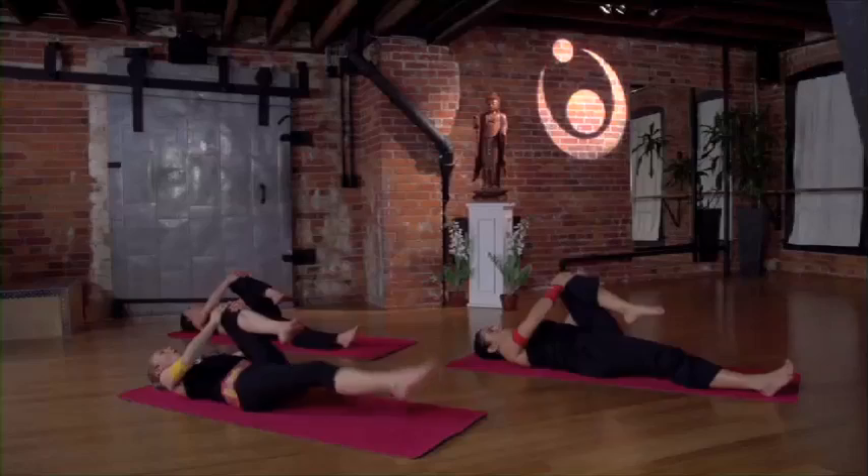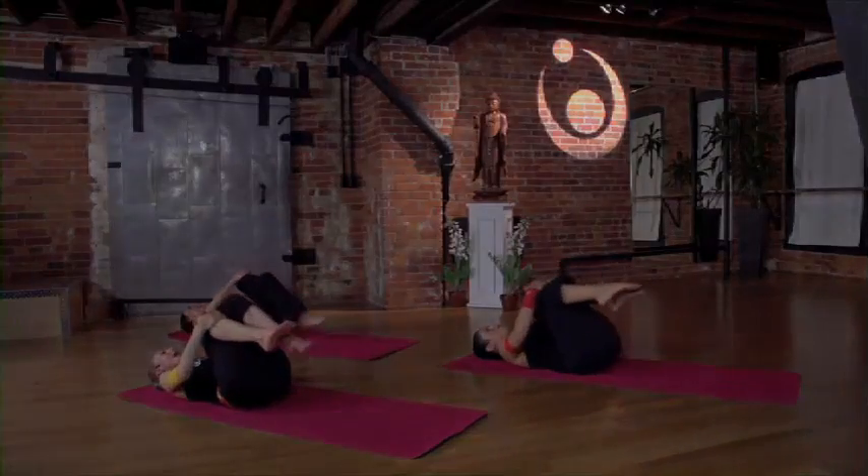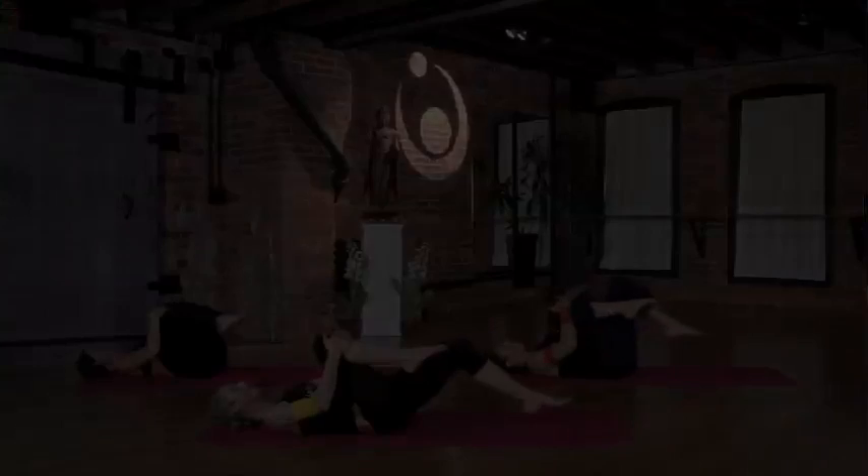Inhale. Exhale, come back to center. Hug the knee into the chest, bring the opposite knee in. Take an inhale. Exhale, lengthen the left leg out.